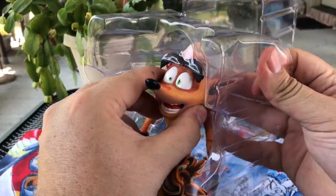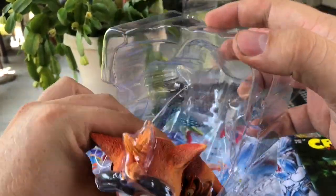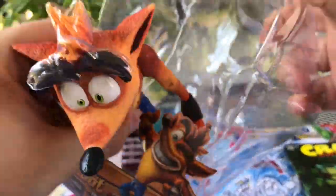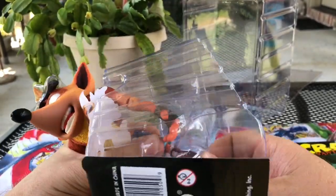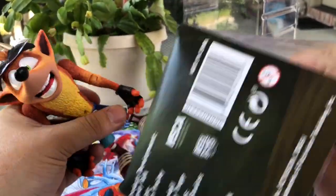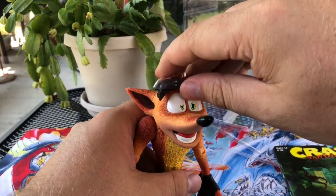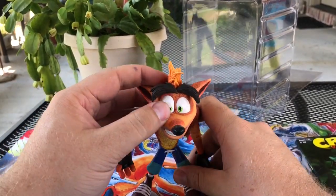Oh man, I'm loving it. His feet are kind of stuck in there — Crash and his big old feet. Alright, so we got our Crash out of the package. Oh man, this figure is awesome.